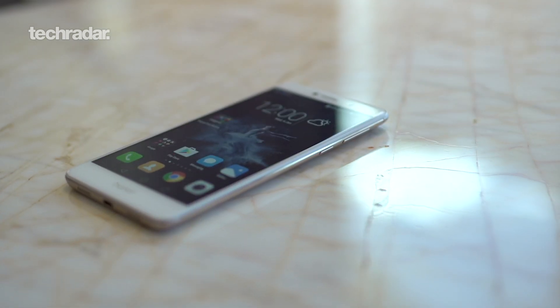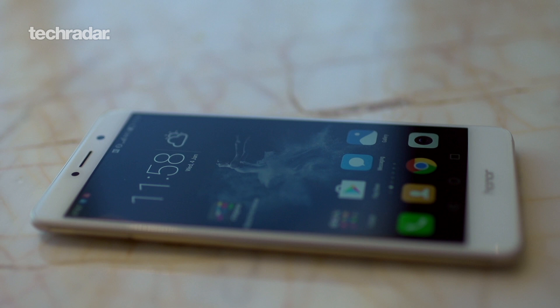Hey there YouTube, I'm James and I'm here at CES 2017 with a brand new Honor 6X smartphone. This is the new mid-range phone from the Chinese brand. On the front of the phone is a 5.5 inch full HD display. You're gonna get a gorgeous picture out of this phone.